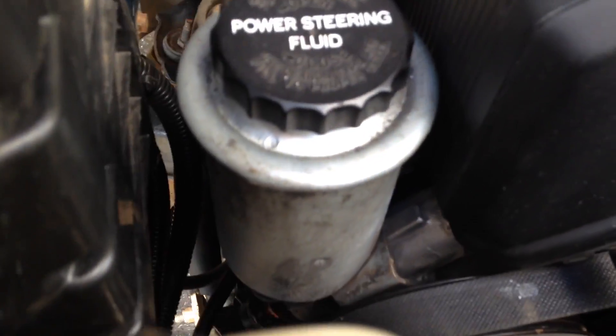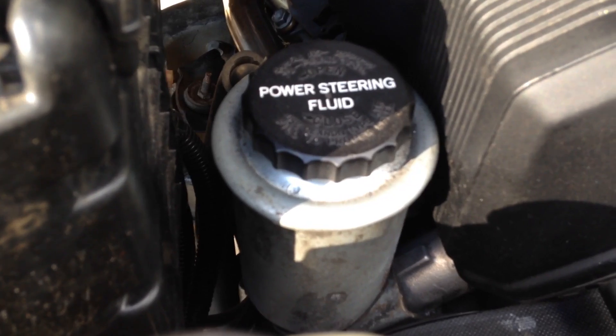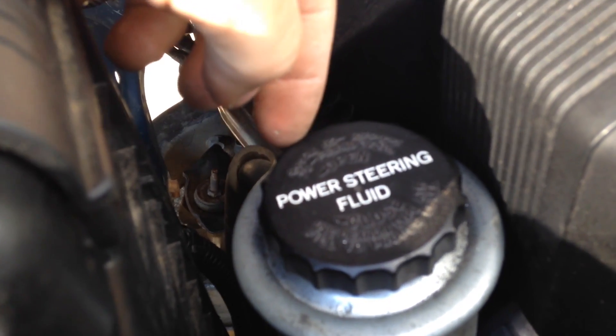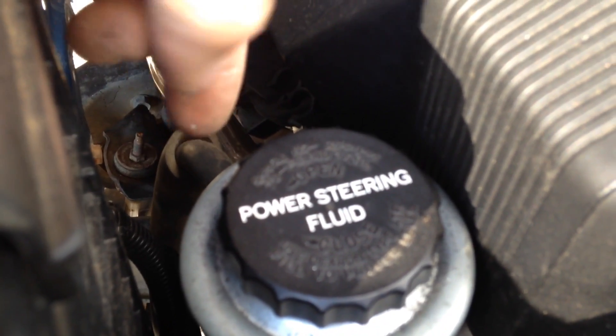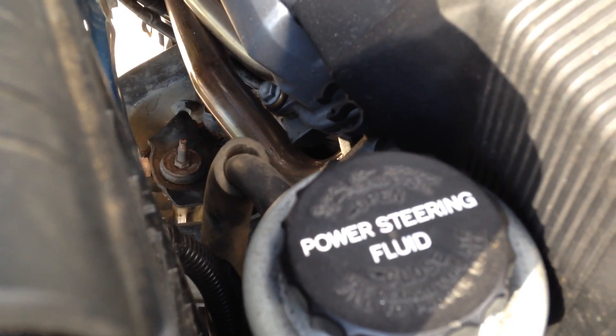Power steering was actually really easy to hook up. I was able to use the factory 3-litre lines — I only had to slightly modify the high-pressure side. Basically the copper gasket that bolts on here has a little tab on it; I had to bend it flat so I could bolt it all together. This kind of helps it locate itself so it doesn't twist around. I had some initial leaks, but so far it's working okay.